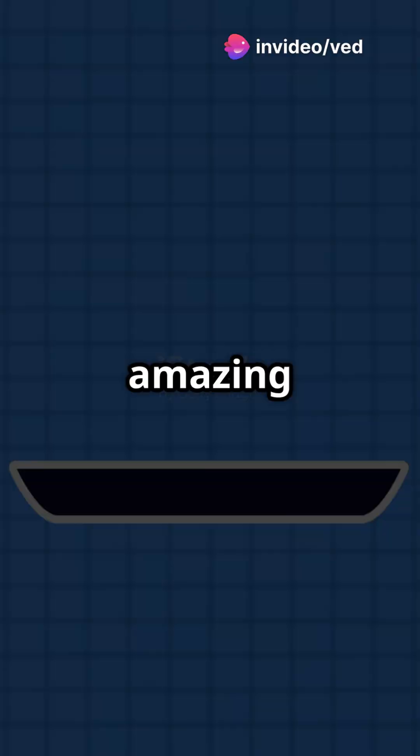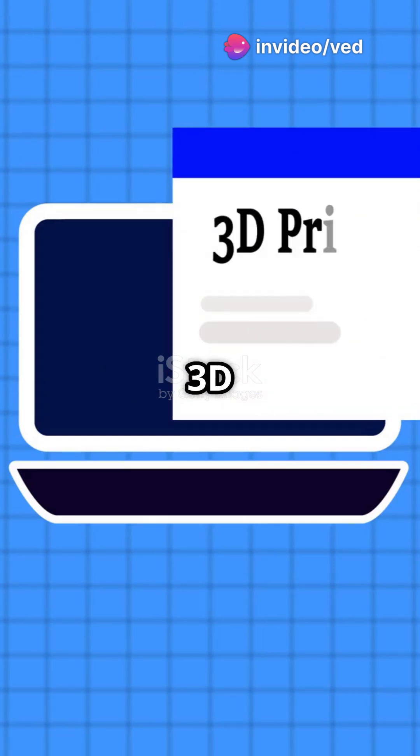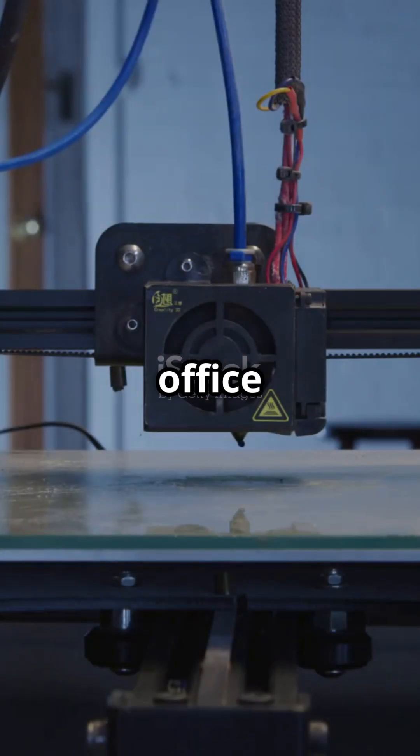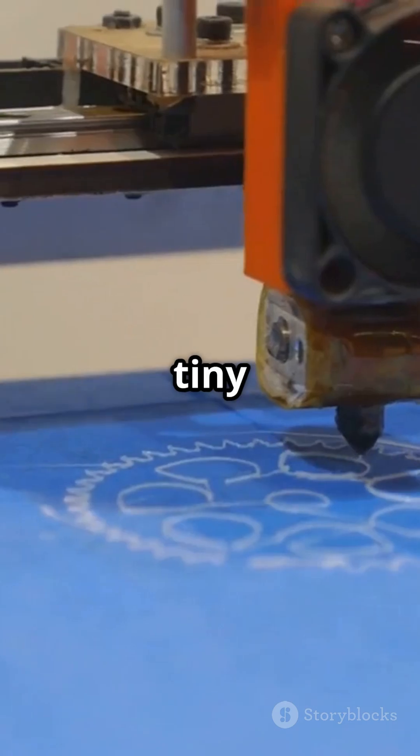Have you ever wondered how an inkjet printer works? Let's take a closer look at its amazing technology with this 3D animation. Inkjet printers are commonly used for home and office printing. They work by spraying tiny droplets of ink onto paper to create images and text.